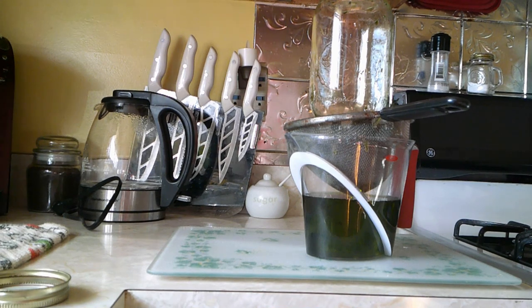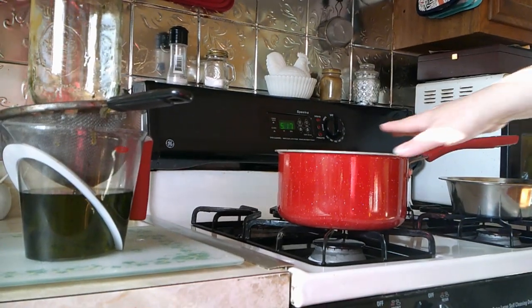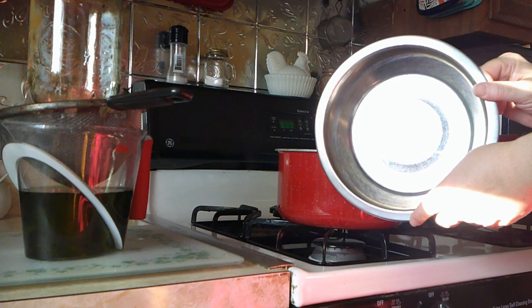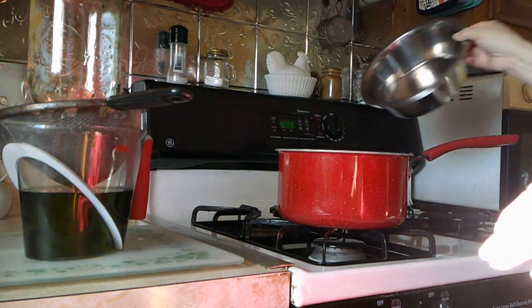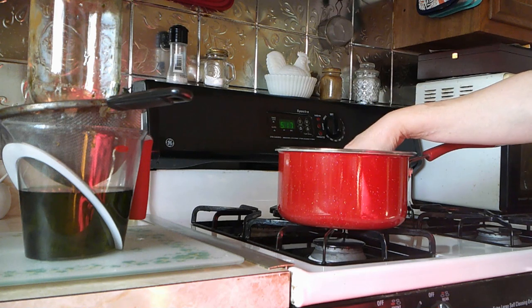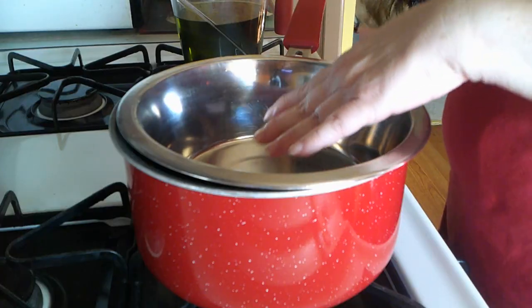In the meantime, if you don't have a double boiler you can do this, which is what I do: I take a pan, put a little bit of water into the bottom, and use a stainless steel dog dish — the exact same one I used when making the calendula — which fits perfectly on top of the pot. With that little bit of water I'm able to do a double boiler this way.